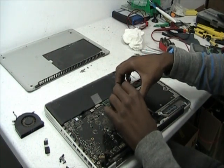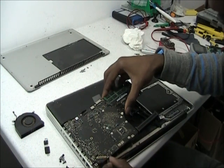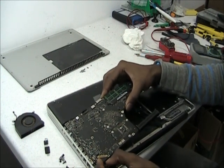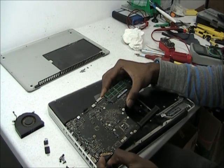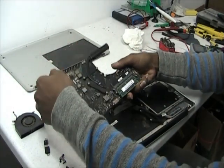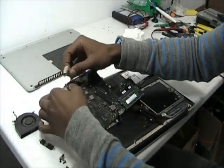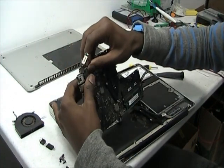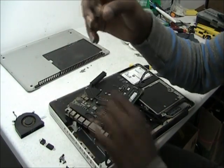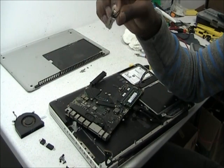Now that we have the battery disconnected, we're going to just gently pull it up and slide it out. Just wiggle it a bit — don't fight with it, don't force it, just wiggle it a bit. Now turn it over. Here's the DC jack — it's plugged into the board. Gently remove it, just wiggle it out, don't force it. And there you go. That's how you remove a DC jack from a MacBook Pro 15-inch.